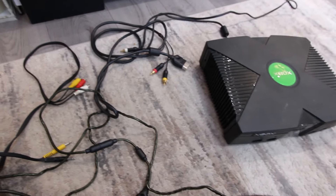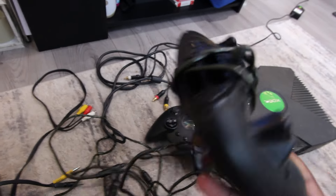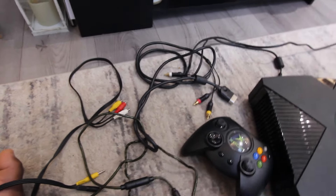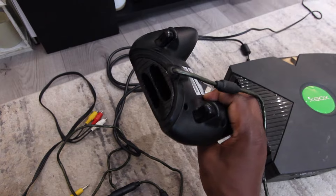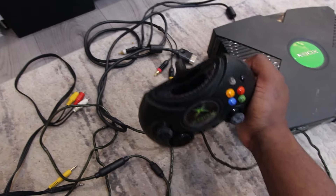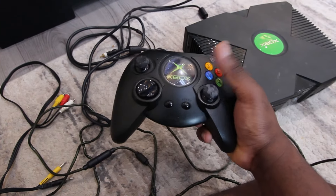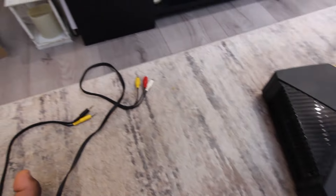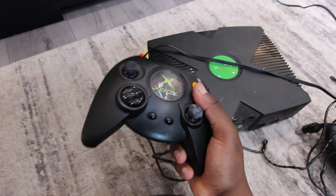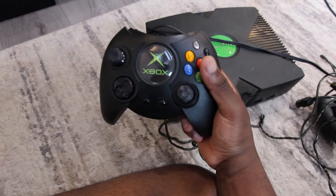Step one is the controllers. I have two controllers — there's one, there is two. For some reason the controllers have these holes on top — I have no idea what they are for. Are these for memory or something else? They feel massive in the hand. There are so many cables. The color has changed a little bit on the controllers, so that's not really a good thing. It is wired.